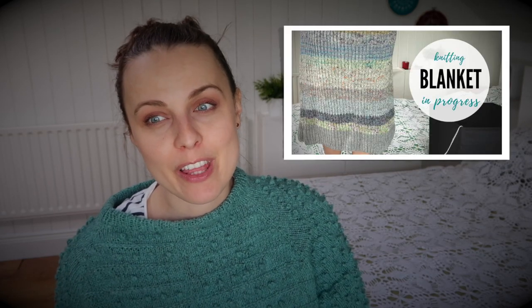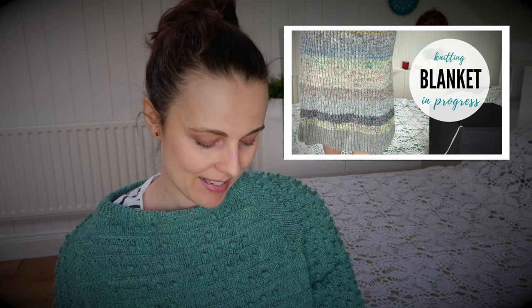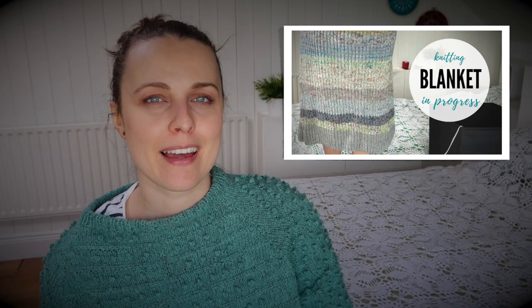If you like knitting on circular knitting needles, check that out. I also recorded a blanket in-progress video a few weeks ago because people were asking if I was still knitting this blanket or if I had frogged it. So if you're interested to hear more about that, check it out.